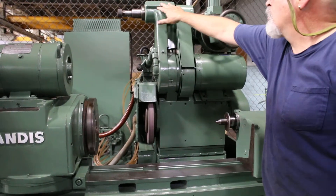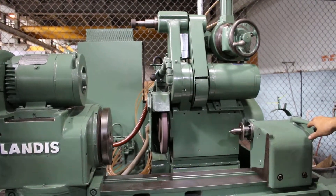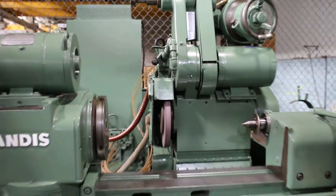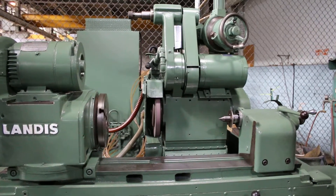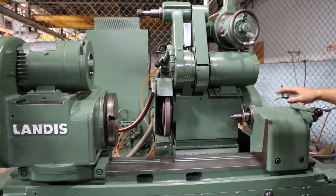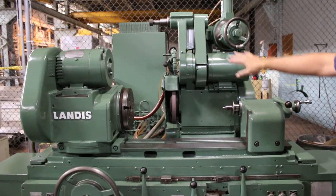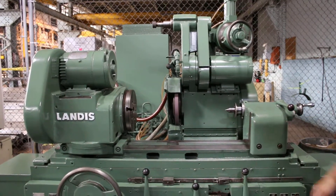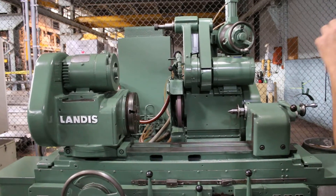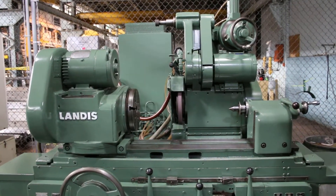This is your sling-down internal grinding attachment. Again, your variable speed on the work head. The machine is all self-contained — the hydraulics are in the base of the machine, the coolant is in the base of the machine, and the electrical cabinet is mounted to and incorporated into the entire machine. It's actually a fairly small package, and that's about it.